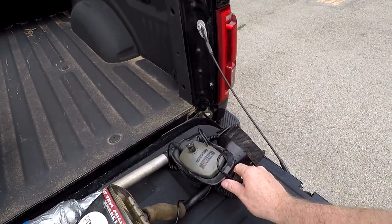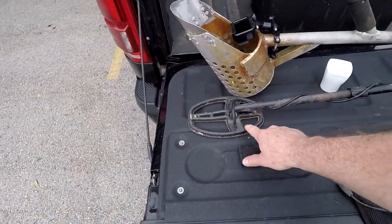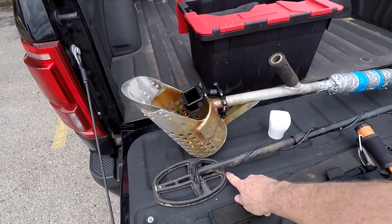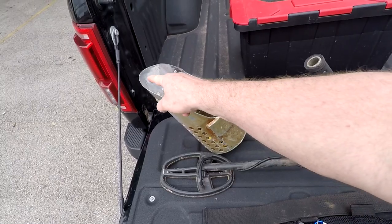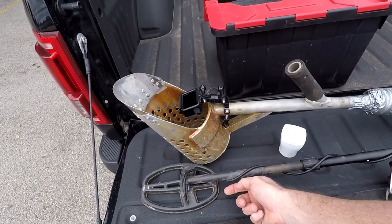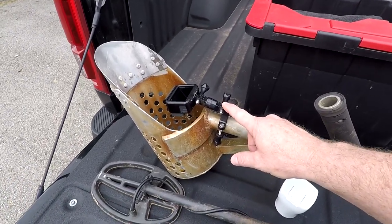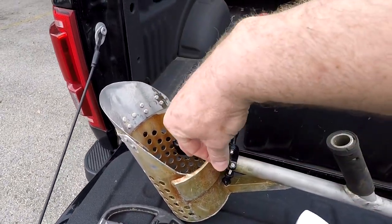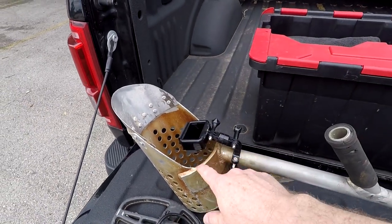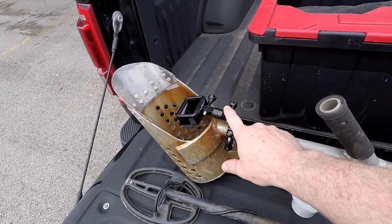I've got my Grey Ghost Amphibian headphones on, and I hunt with a small coil. The reason why is because it fits perfectly in here and I can just pinpoint off the heel of my coil and stick the scoop right behind it and get it every single time. I've got my scoop cam rigged up — it's set up so it can flip the image up to show the scoop down in the sand and dirt.